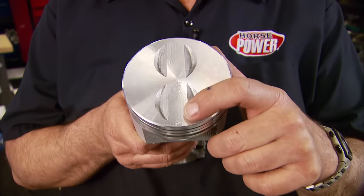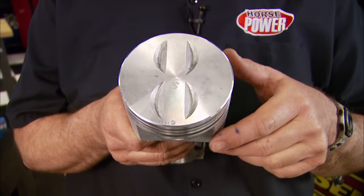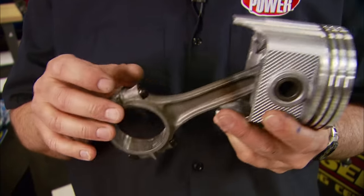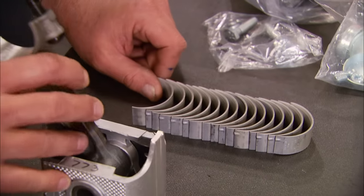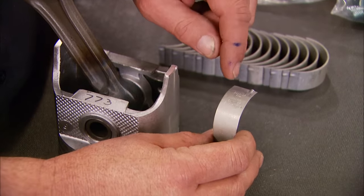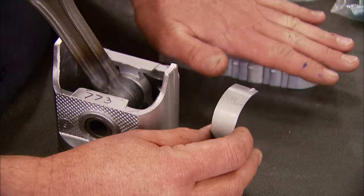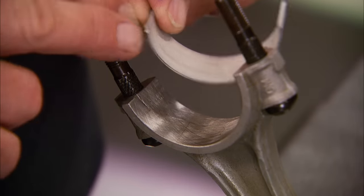On the pistons there will either be marked with a little F, a notch, or an arrow. Once you determine where the front is and you know which cylinder it's going in, on a Chevrolet motor the bearing notches will point down. Rod bearings are next. If these happen to be high performance or racing bearings there is an upper and a lower, but these being standard, they go in any location — line up your bearing tang on the rod and put it in, same thing with the cap.